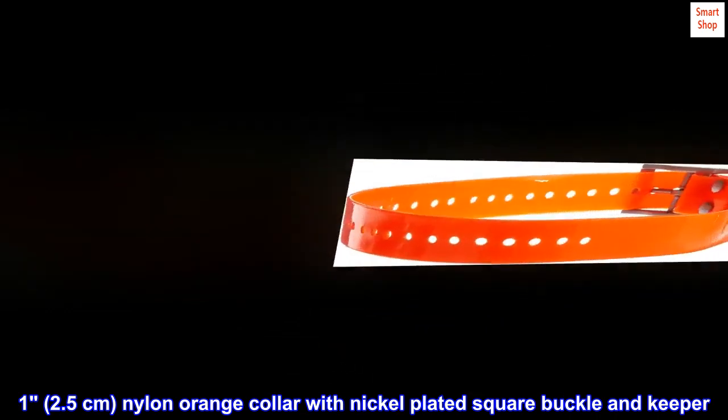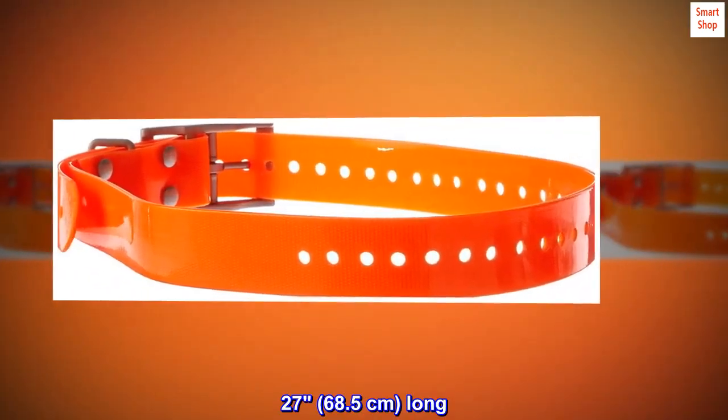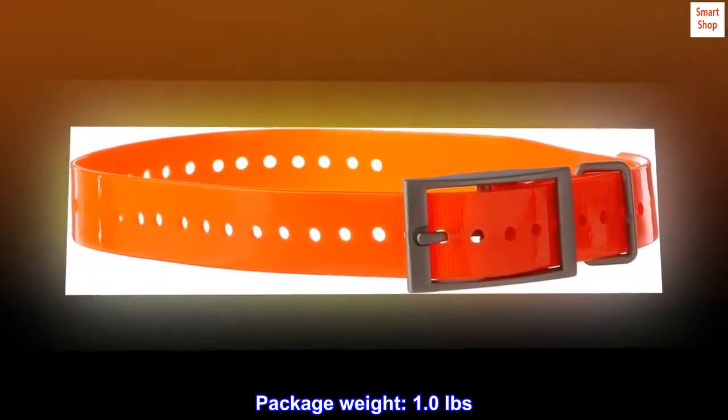1. 2.5 cm. Nylon orange collar with nickel-plated square buckle and keeper. 27. 68.5 cm long. Waterproof. Package weight: 1.0 pounds.